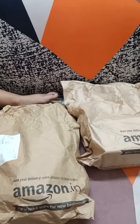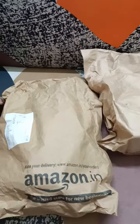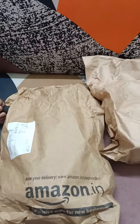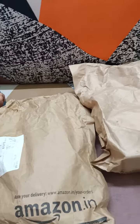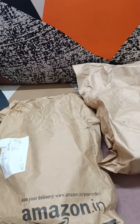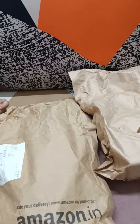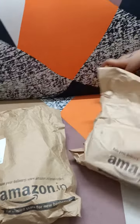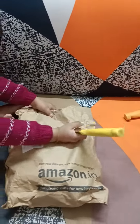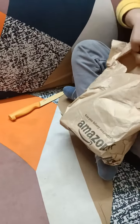Hello friends, welcome back to my YouTube channel. Today I have got some art supplies from Amazon, so we are going to do the unboxing. Unboxing is usually done by Prisha and Tejas, so they are ready with their instruments to unbox it. So let's do the unboxing.